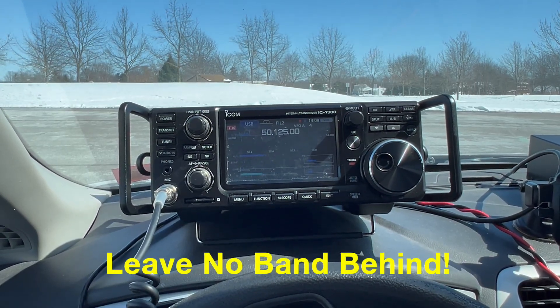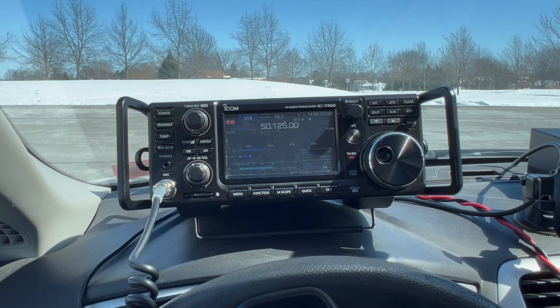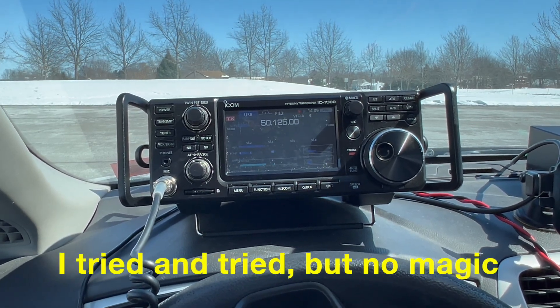CQ Pota, CQ Pota, CQ Pota — this is November 2, Mike Alpha Kilo calling CQ for Parks on the Air. QRZ.